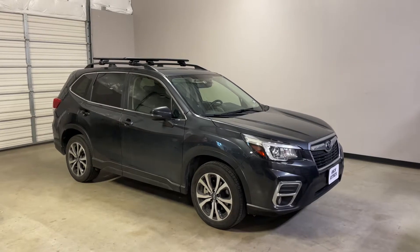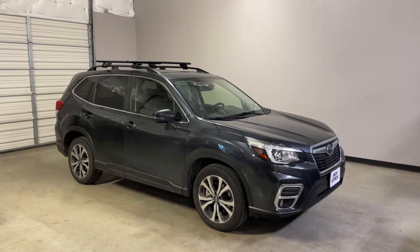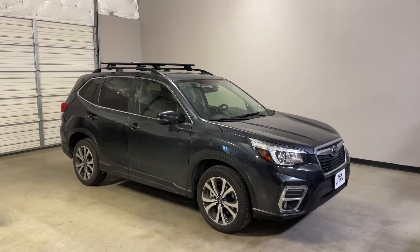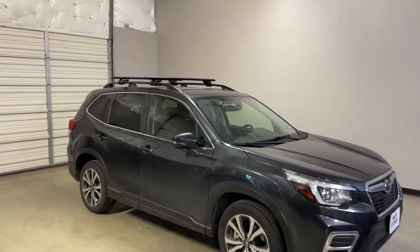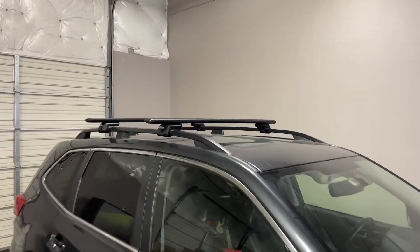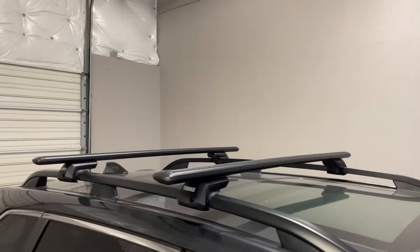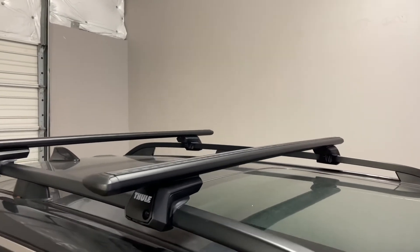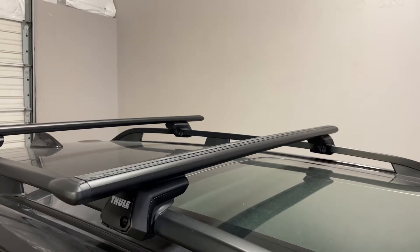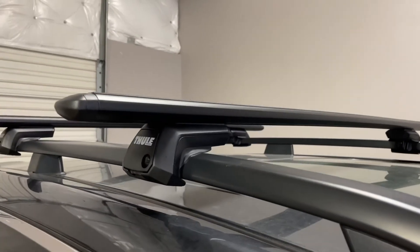This is a fit for a 2019 through 2022 and possibly beyond Subaru Forester with factory installed raised side rails. We've outfitted this vehicle with the Thule Evo raised rail wing bar Evo base roof rack system. The system is using the wing bar Evo load bars in black, 50 inches in length, and the Evo raised rail foot pack.